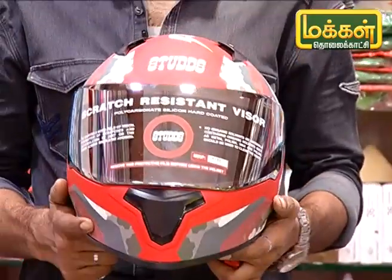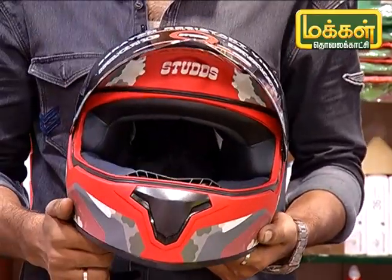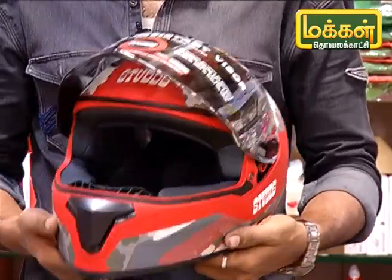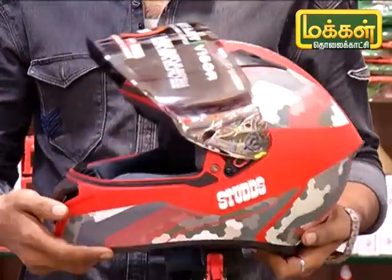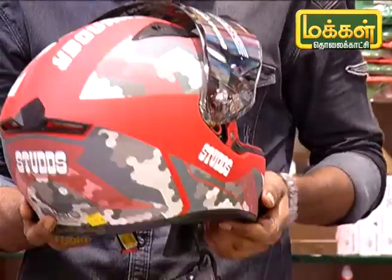This is a glass-type helmet. The bottom is a return type. This is a model for 2N.